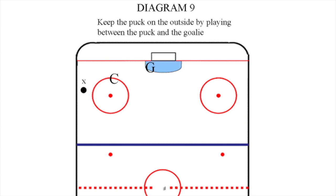Using the poke check, knock the puck off the player's stick, or if body contact is allowed, pin the player on the boards, removing him or her from the play.